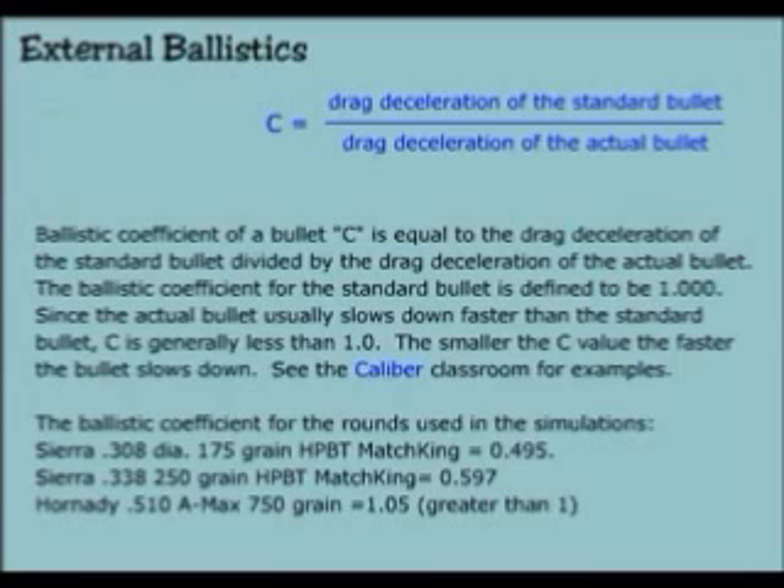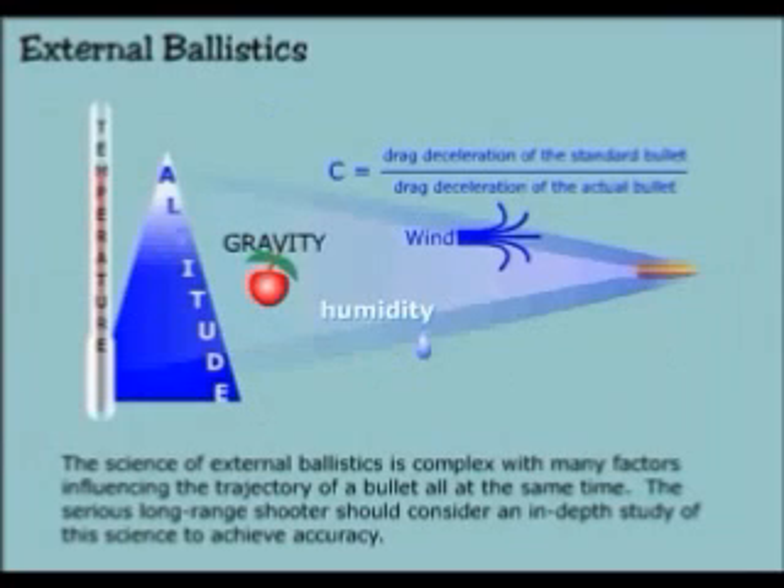The ballistic coefficient for the round used in the simulations — Sierra .308 diameter, 175 grain Match King — equals 0.495. The Hornady .510 A-Max 750 grain equals 1.05, which is greater than 1. The science of external ballistics is complex with many factors influencing the trajectory of a bullet all at the same time. The serious long-range shooter should consider an in-depth study of this science to achieve accuracy.